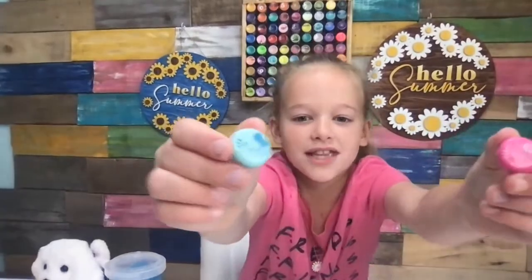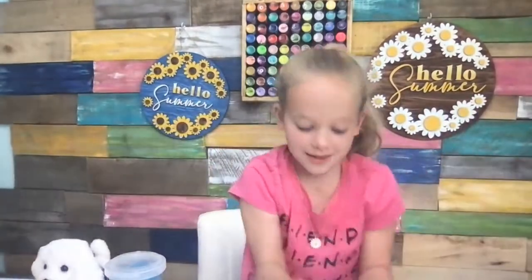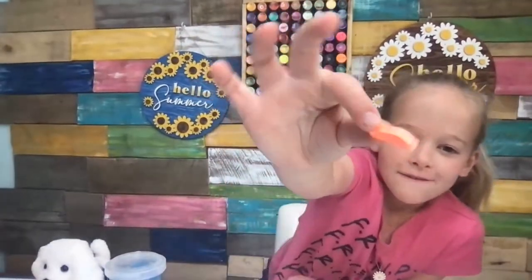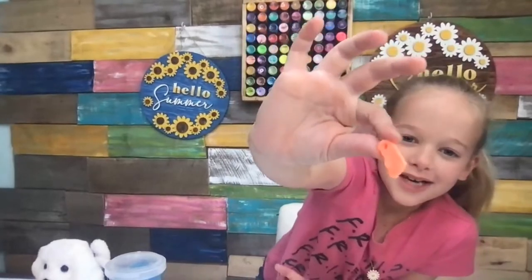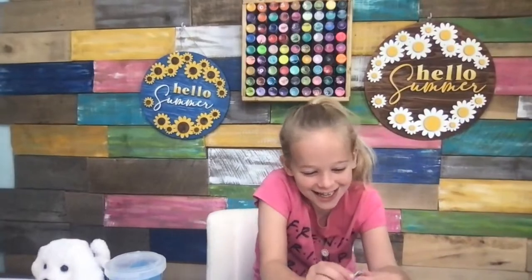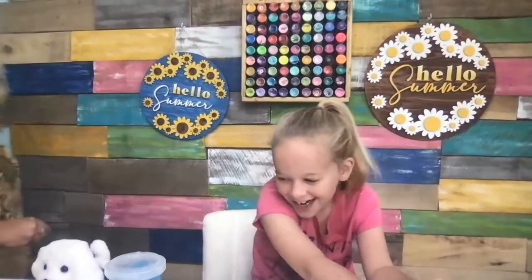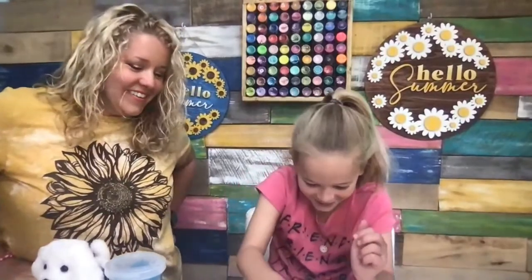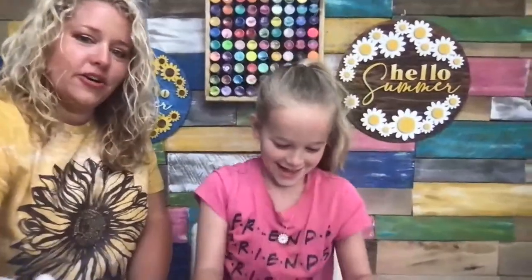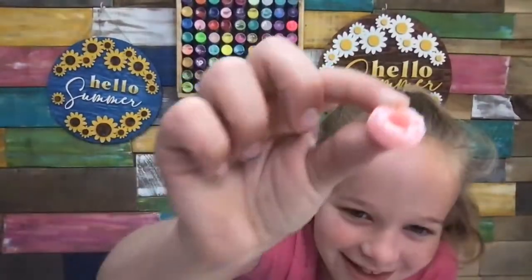I got these two little thingies — don't know what they are. A token from school. This has turned into quite the little show and tell! And then this little donut.